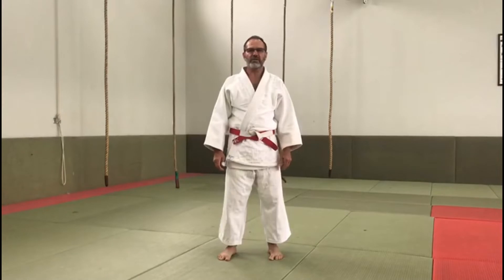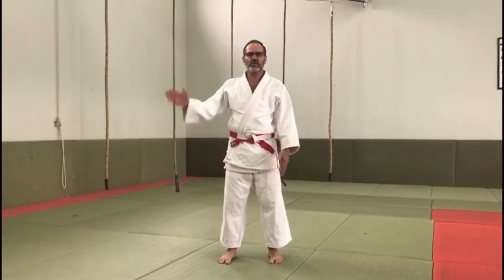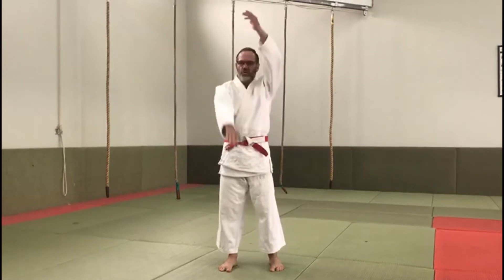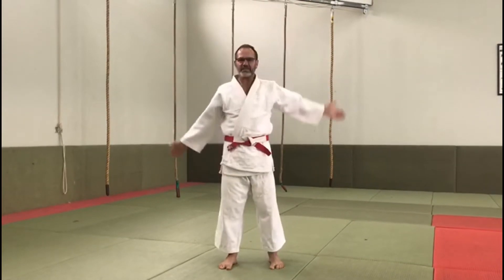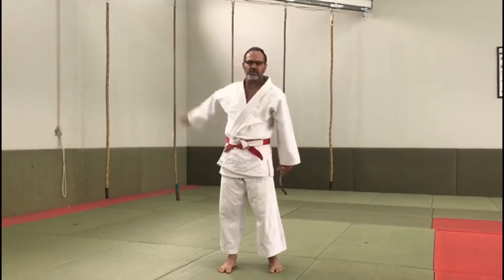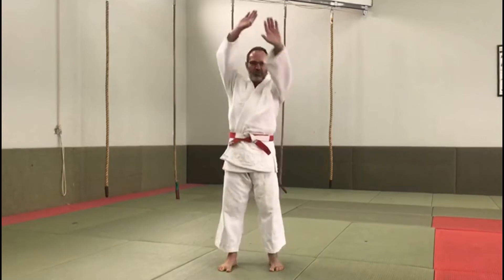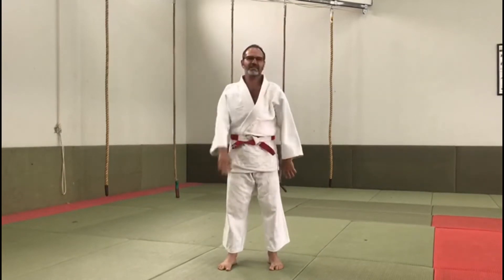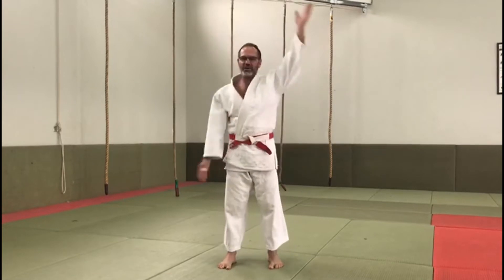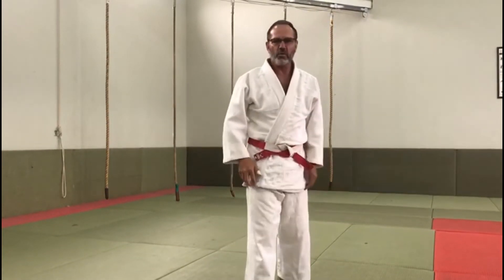The more difficult exercise for our arms is the one hand forwards and the one hand backwards — 10 counts, and then the other way. You can see I also get confused. So that is our little warm-up exercises.